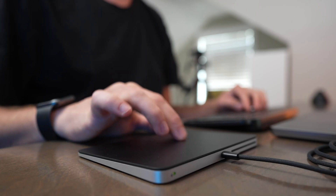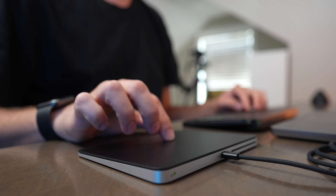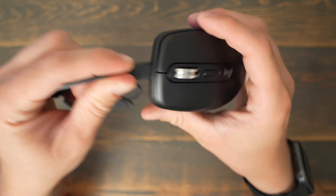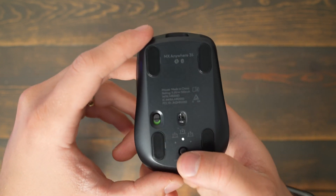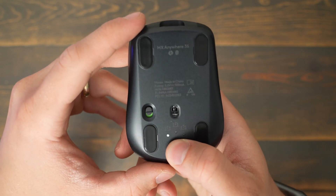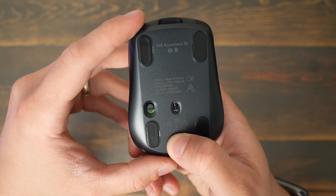The Magic Trackpad uses Lightning to both charge and pair to a computer, and the MX Anywhere 3S uses USB-C to recharge. It has a device pairing button on the bottom so you can put it in Bluetooth pairing mode, and you can cycle between up to three saved devices. It's great if you want to use it with multiple computers, iPads, or other devices just by flipping it over and cycling between the different devices you're connected to.